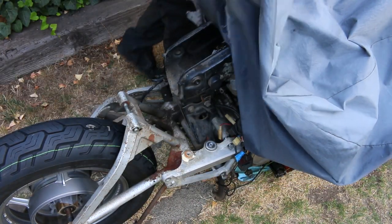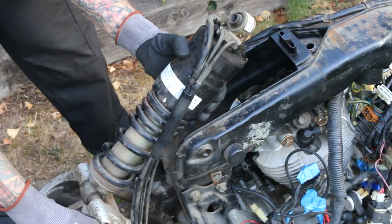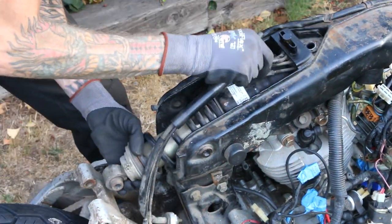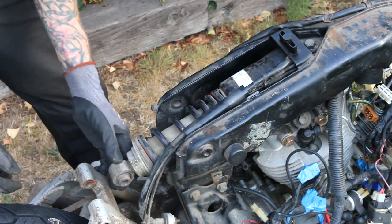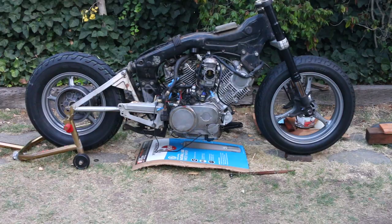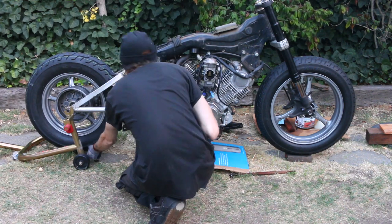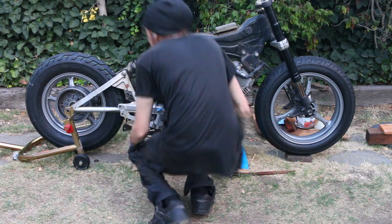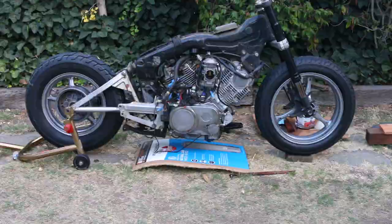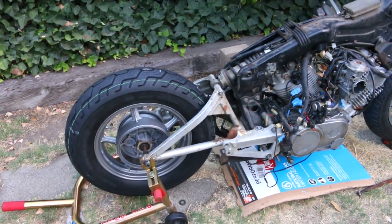These are Dunlop D404 tires front and rear - 120/90-17 for the fronts and 150/90-15 for the rears. Because my rear shock mount parts are taking forever to arrive, I'm throwing the old rear shock back on so we can move on and utilize this time to set up the angles. Now that I have the tires I'm going to be using, the bike actually sits on its own suspension.